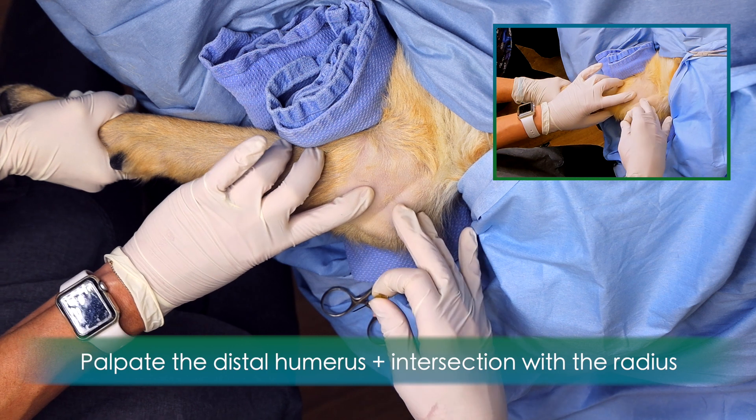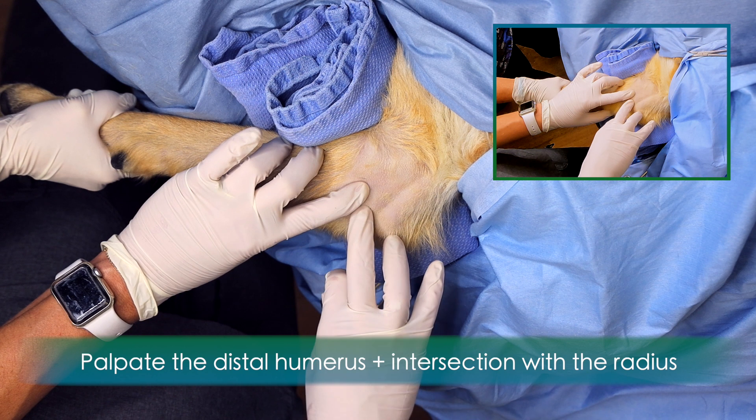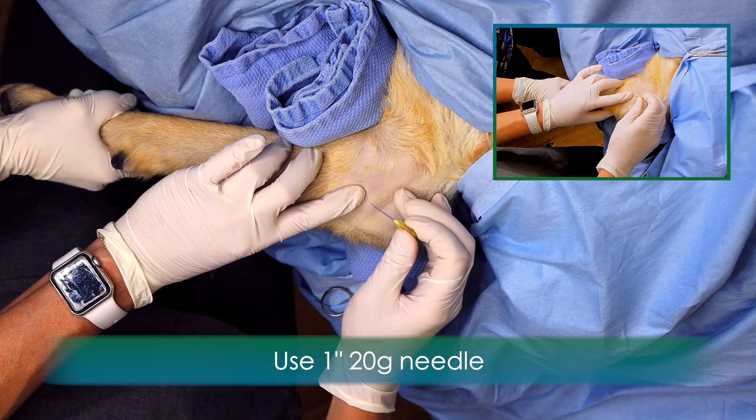Palpate the distal humerus as it intersects with the ulna and the radius. Use a 1-inch, 20-gauge needle to penetrate the joint straight, medial to lateral.